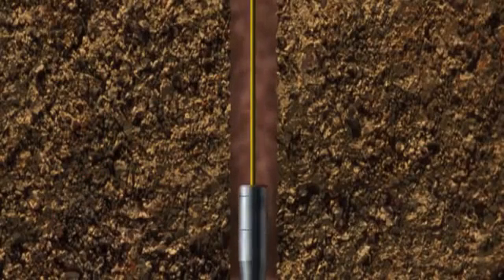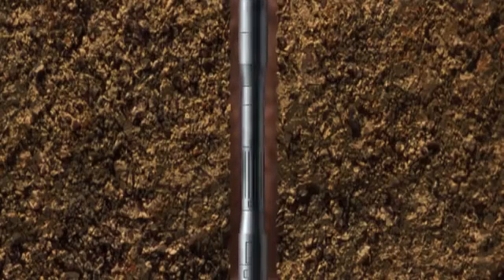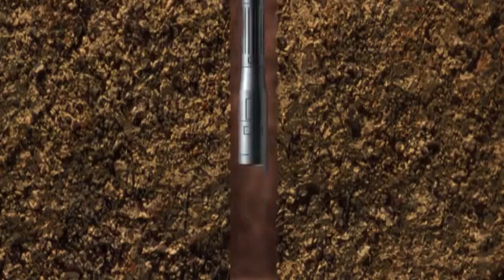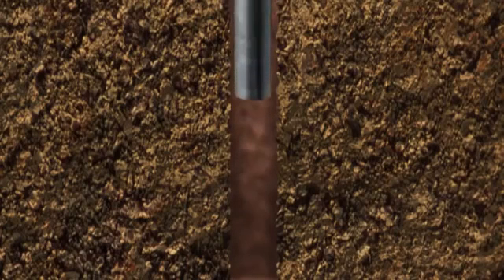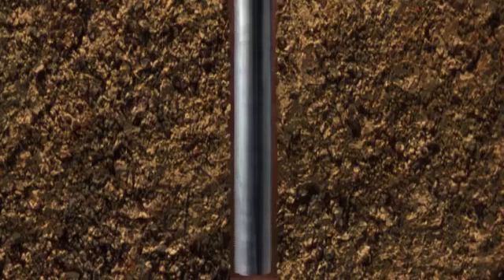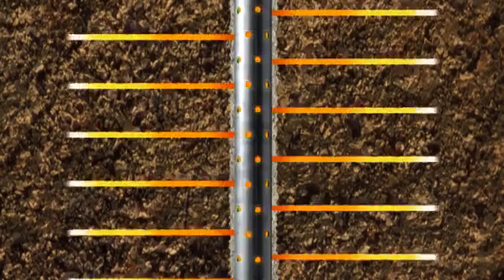When as much information as possible has been gathered from the reservoir, a decision is made on whether to complete the well for production, suspend efforts with the option to return to the well at a later date as more information on the reservoir becomes available, or to plug and abandon the well. If the well is seen to have production potential, the reservoir interval is lined with casing. The casing is then perforated to allow reservoir fluids to enter the well and travel up the installed completion production string to surface.